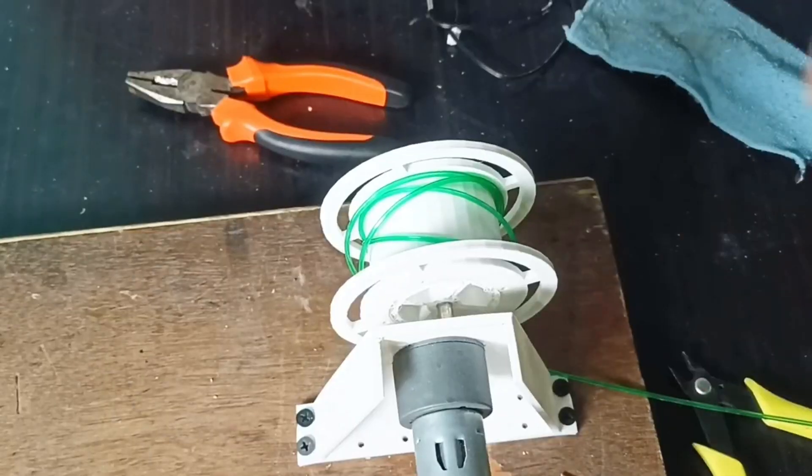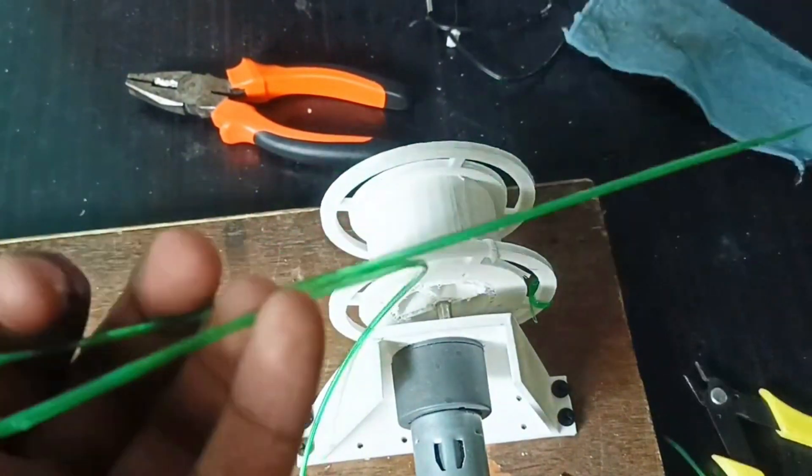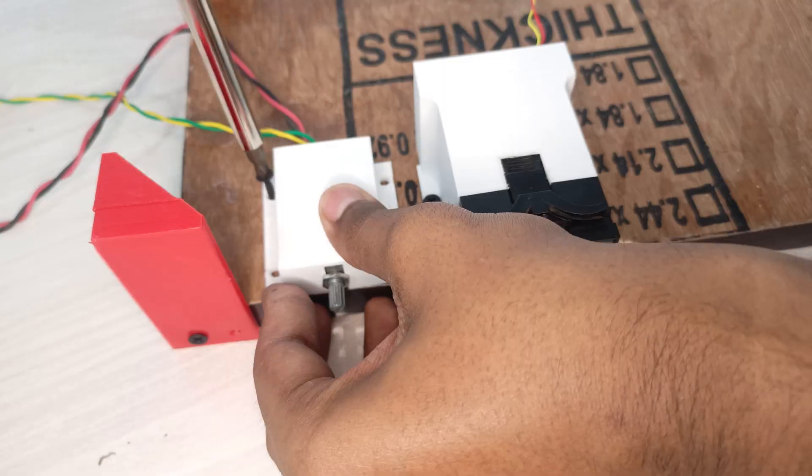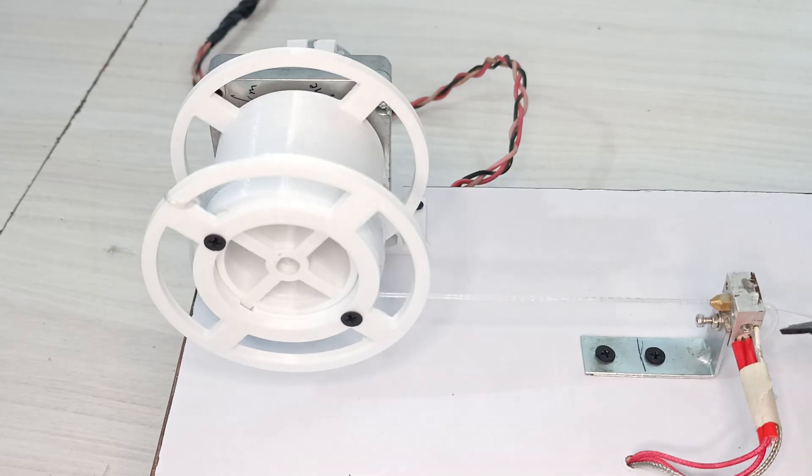I built a rough, functional machine — no aesthetics at all, just a big wooden piece with a hotend and all the controllers. Then the next version I built had a little refinement: a wooden piece with four legs, electronics beneath it, and the hotend.